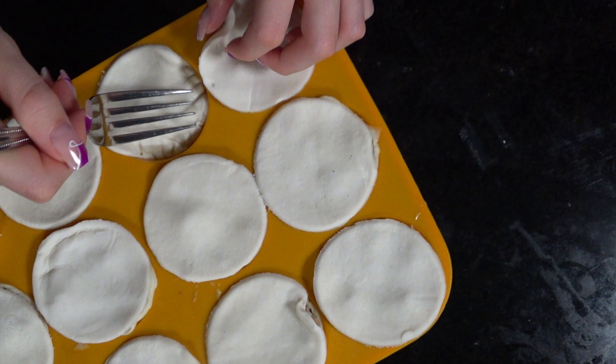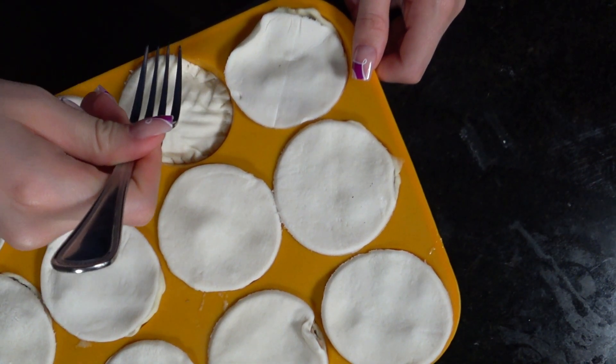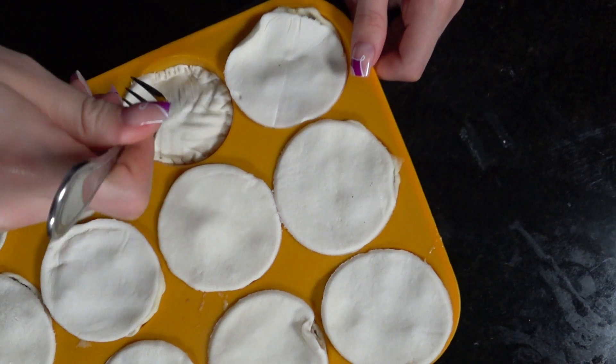Do you have any eggs? Oh no! Did you use all the eggs? Yeah.